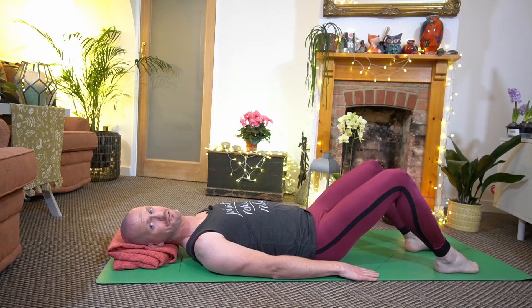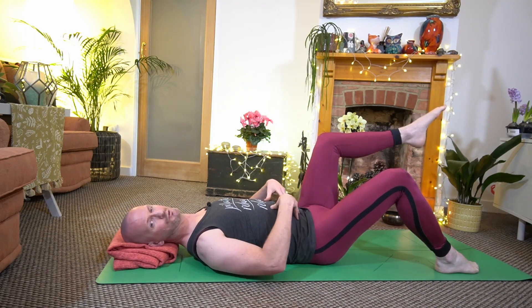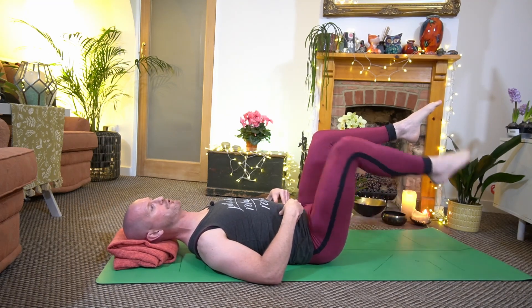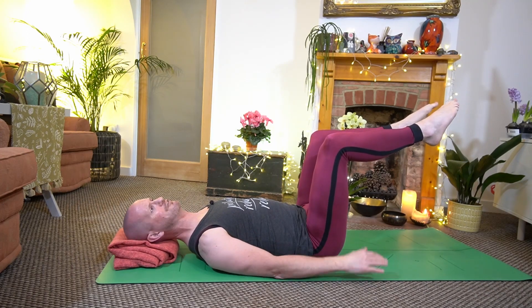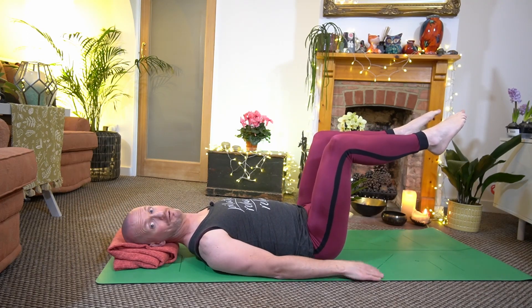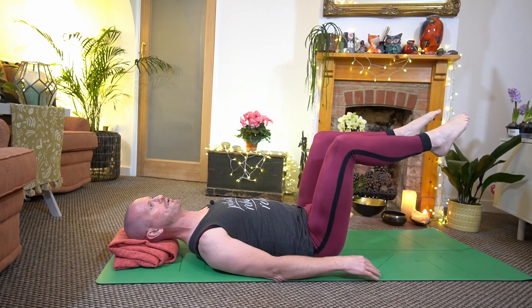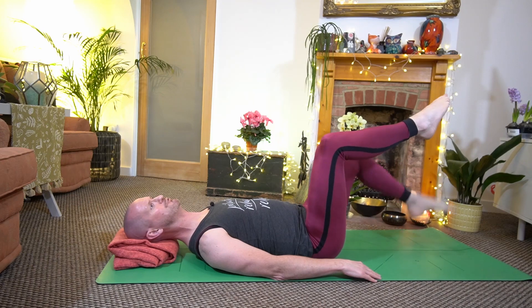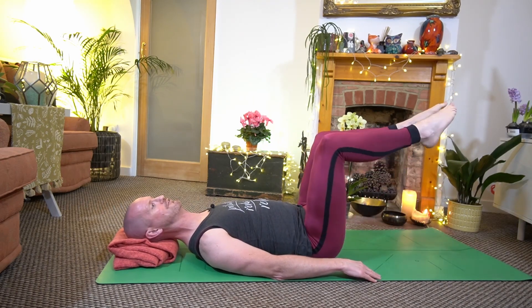The slightly more advanced version would be to start with our legs in tabletop. It's really important that we really engage those abdominal muscles and that pelvic floor as we get into the start position — we call that imprinting. Then from that position, a bit like my feet are resting on a chair or a coffee table, we do the same sort of movement, engaging that core muscle and tapping the floor. So you pick the right move for you, either the gentle version or the slightly more challenging version.